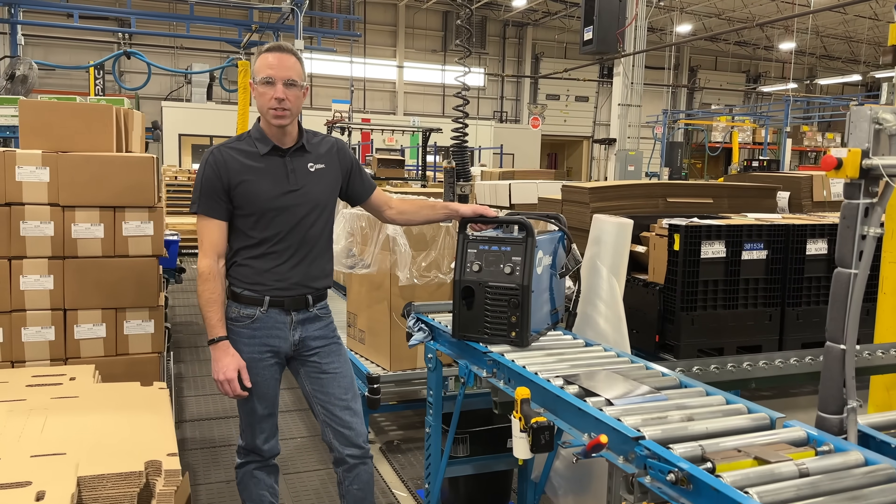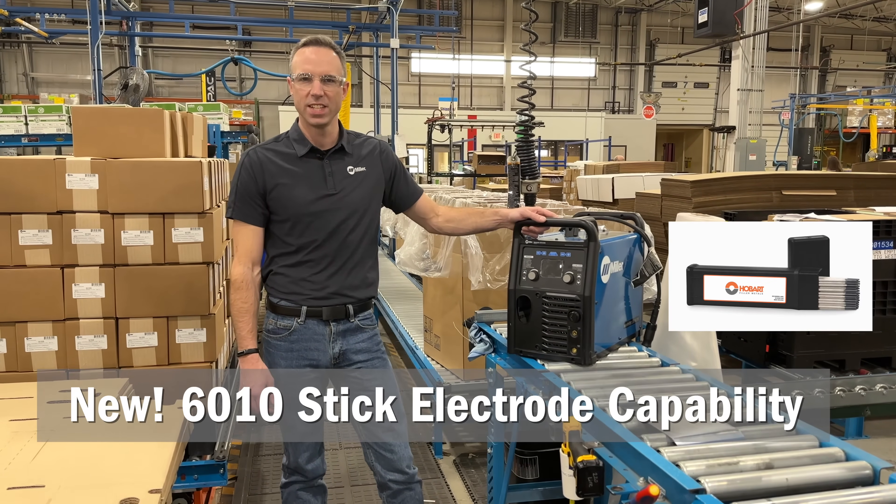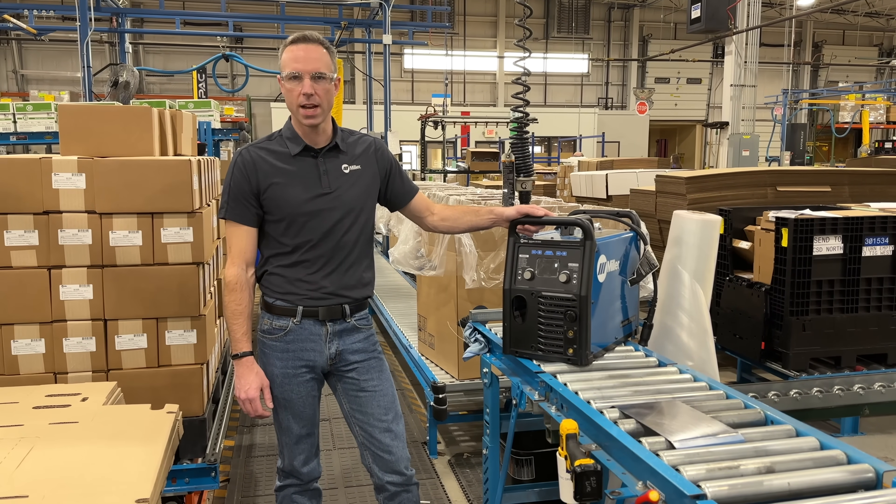One feature that we're really excited to share with you is the 220 now has the ability to run 6010 rod. If you want to learn more, go ahead and check us out on MillerWelds.com.